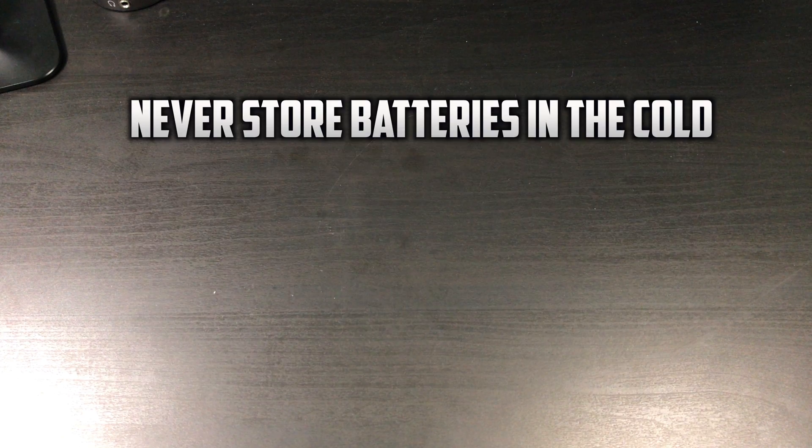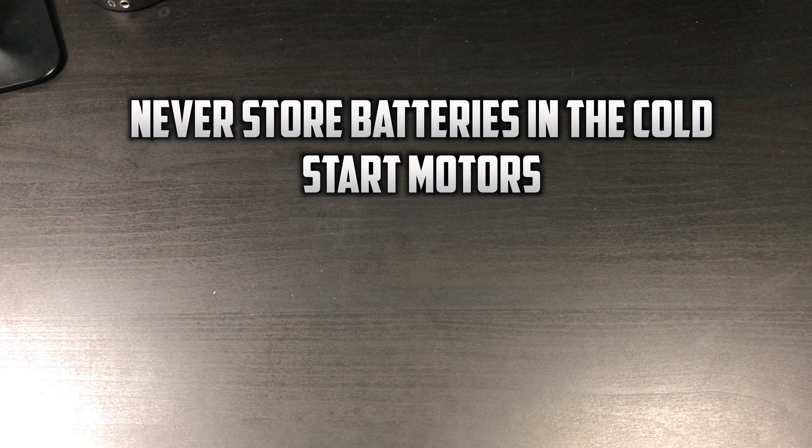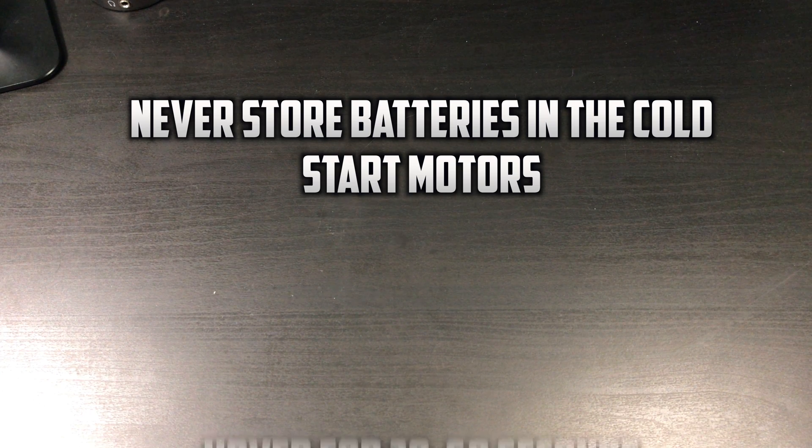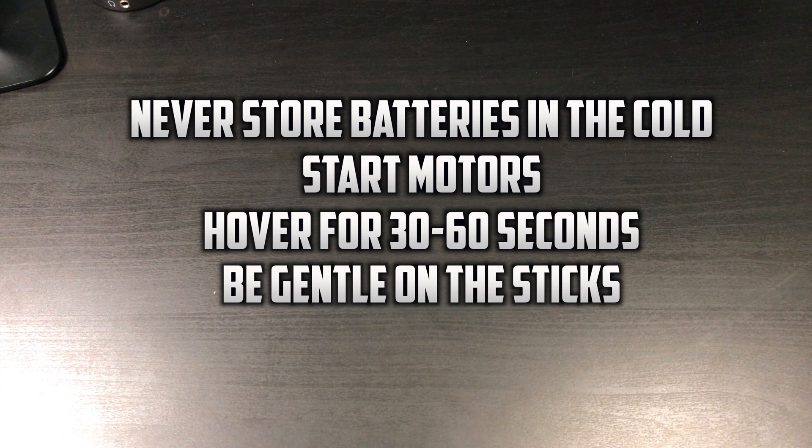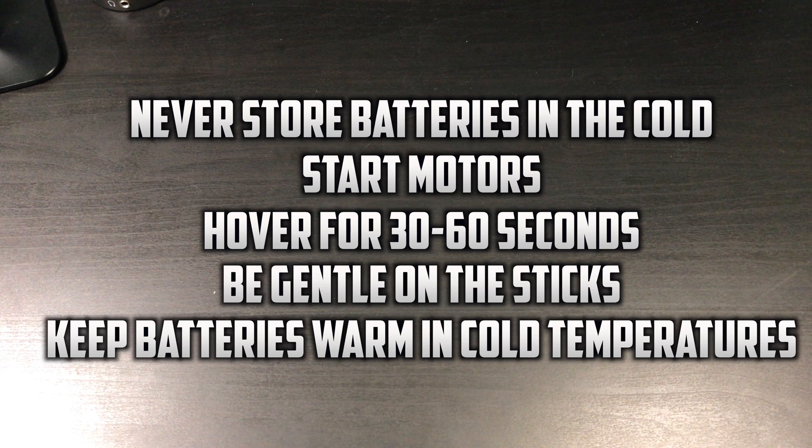Now let's go over the five ways that you can help combat against fast discharging. First, never store your batteries in the cold. Second, start your motors to let your aircraft warm up. Third, keep the aircraft hovering for around 30 to 60 seconds before any further flight. Fourth, be gentle on the sticks. And fifth, keep your batteries warm in harsh temperatures.